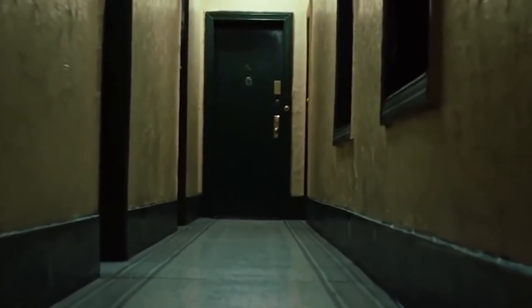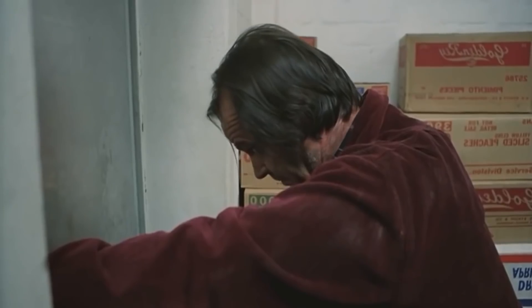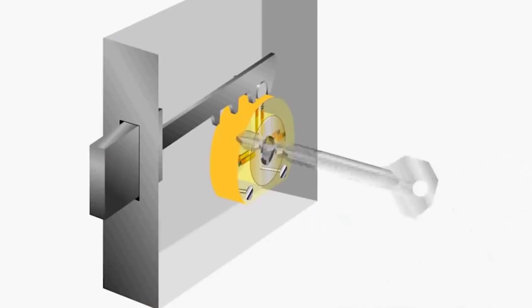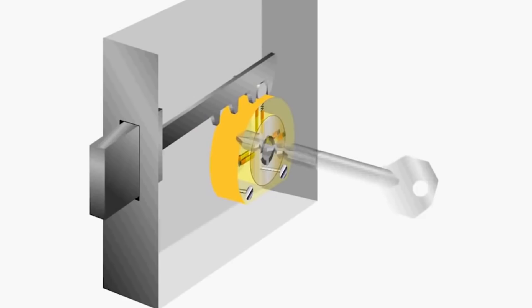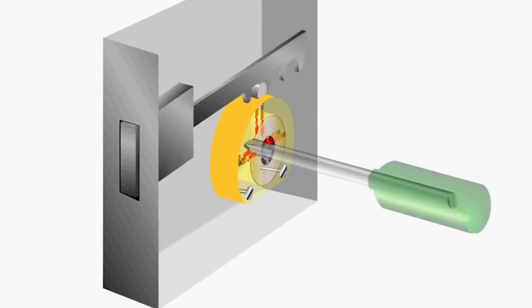Now consider another kind of lock — a pen-type lock with a cross-shaped key. These locks have a very weak core and can simply be opened with a conventional crosshead screwdriver. Insert the tool into the keyhole and rotate it hard. It is true that after this operation, the core becomes unfit for use and will have to be replaced, but the goal will be achieved.